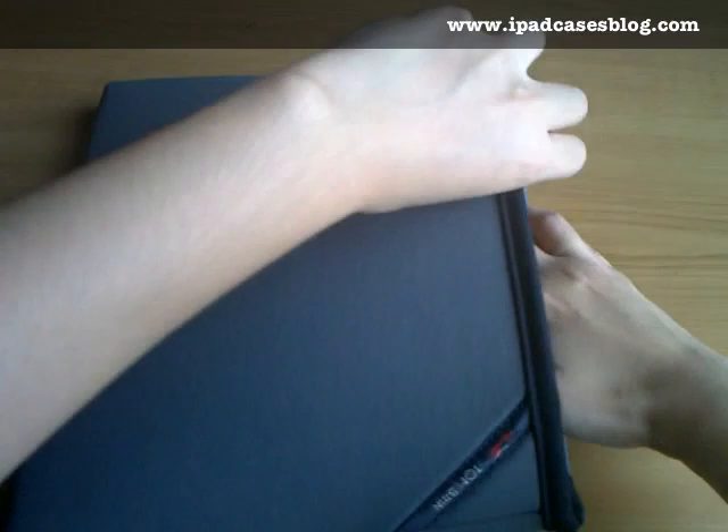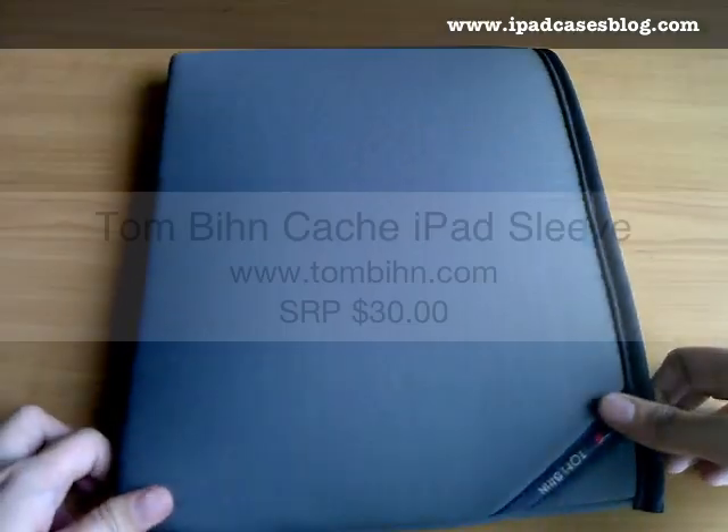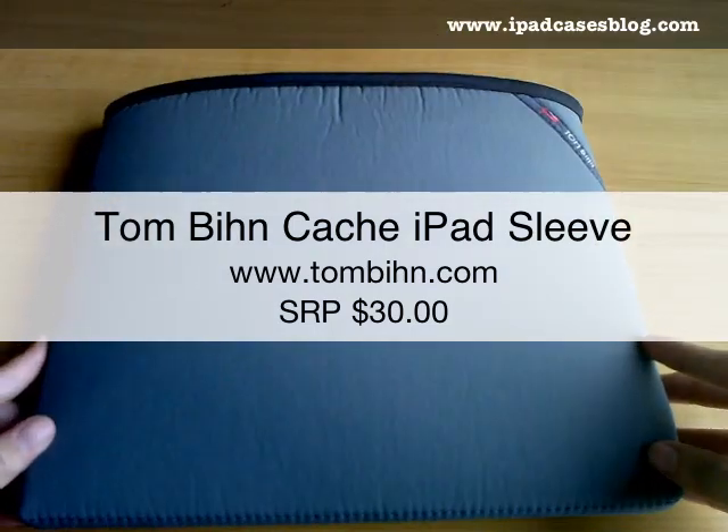Each retails for $30 and you can purchase this on their official website at www.tombin.com. Thank you very much and I hope to see you again next time.